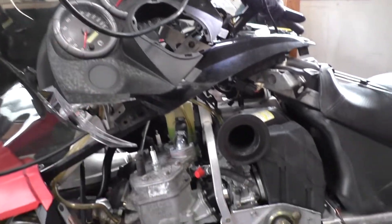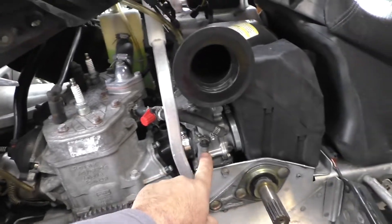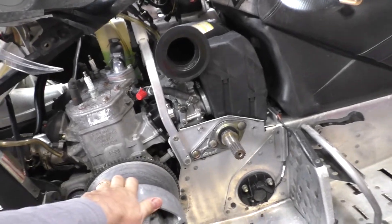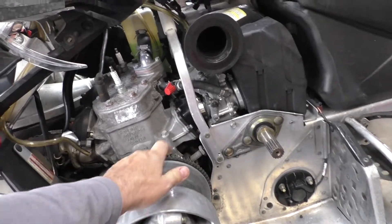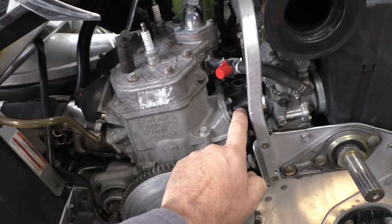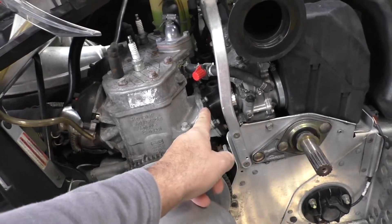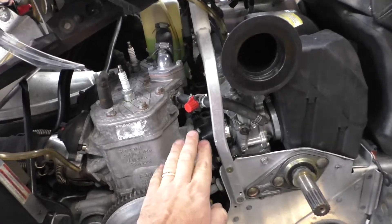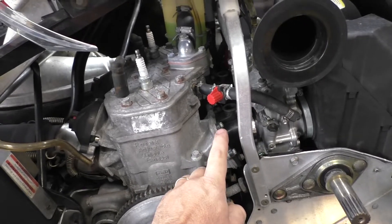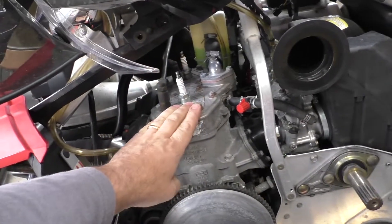The reason I have the dash taken apart and the covers off is these carb boots. You have two carburetors and two carb boots. I think it's ethanol-related. What happens is the vibration of the engine and the ethanol will work on these rubber boots and they'll get a crack or start coming apart.